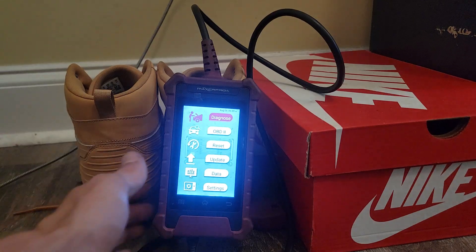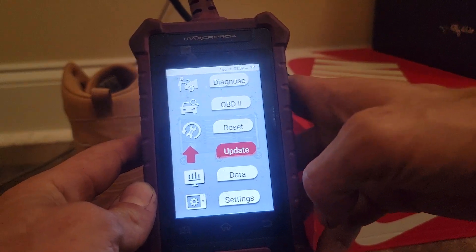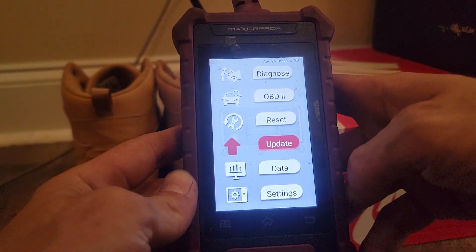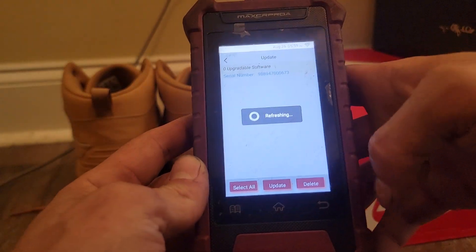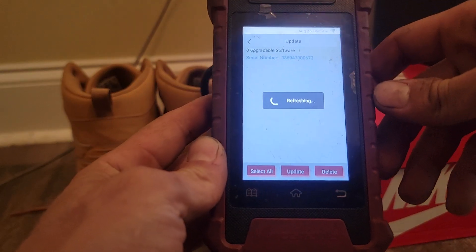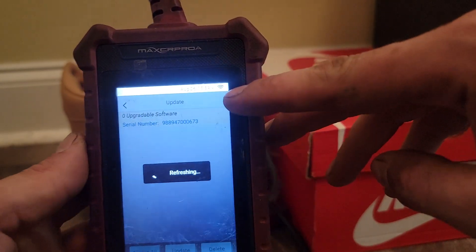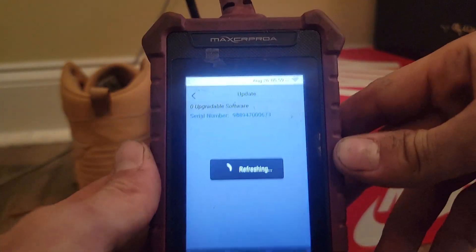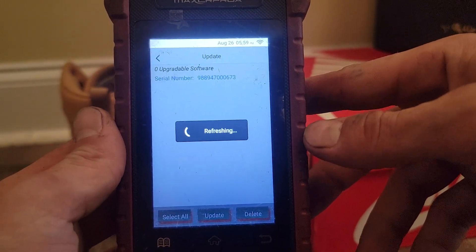Once it's turned on, all you have to do is go to Update. If you're connected to the internet, which you can do in settings — I'll show you in a second — once this decides it wants to refresh.